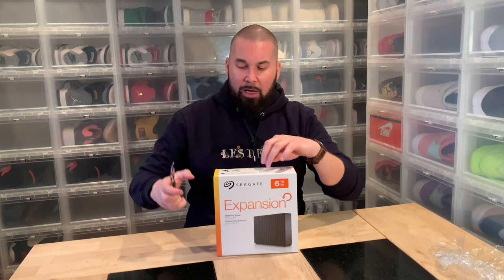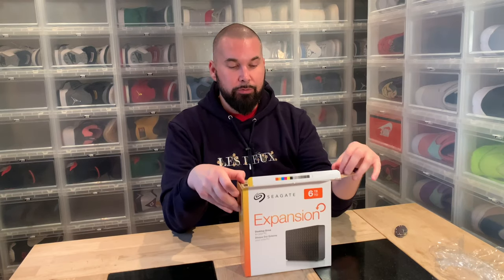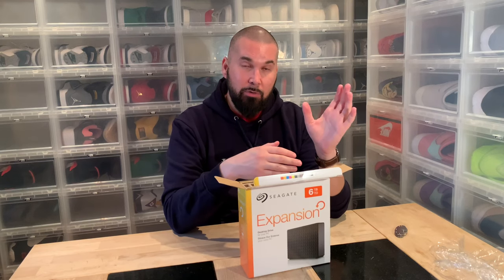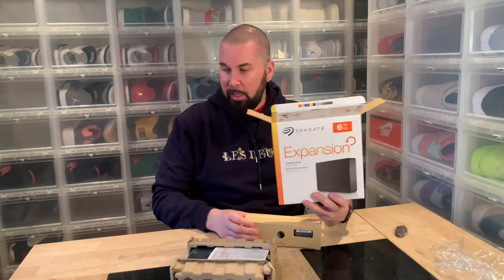Seagate Expansion Plus desktop drive — this is the six terabytes. The reason I bought this is because I bought a brand new computer that cost a lot of money, almost 4,000 euro, so around 37–40,000 kronor, and it's not as fast as it should be. It's almost as slow as my 10-year-old computer. So I was going to turn it in and some things came in between.